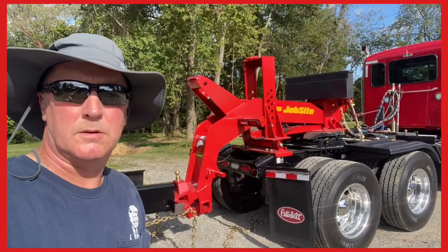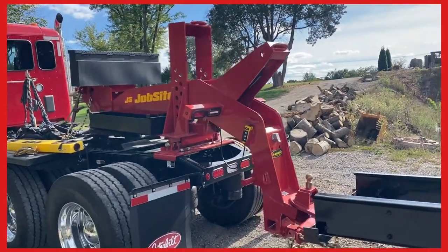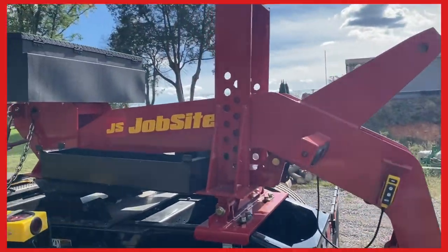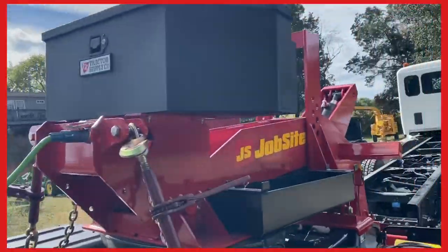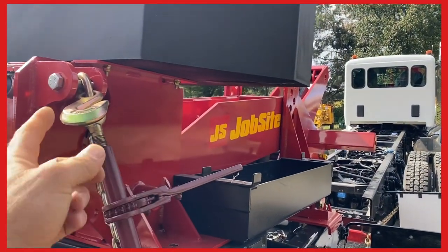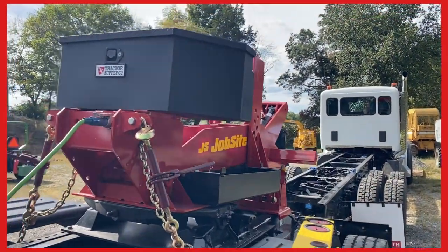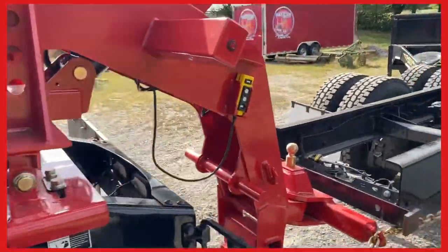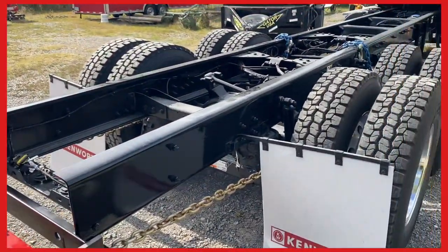I'm not gonna tell you how to hook it up — you're gonna have to follow the directions on that. I did add this toolbox which I really like, I just got it from Tractor Supply and they welded these flanges — that angle on there — I bolted that on and it worked really good. I keep a lot of stuff in there.